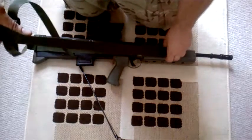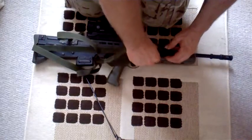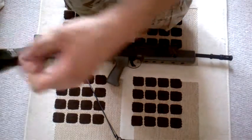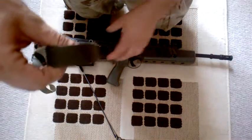All I need to do is undo this clip, and it now instantly becomes a three-point. So this loop is around your shoulder, and you can point the front end wherever you want.